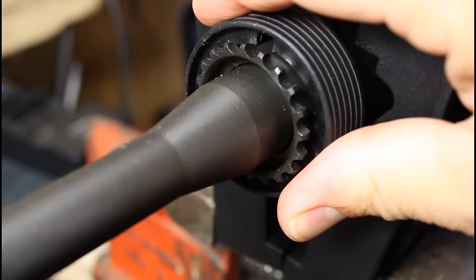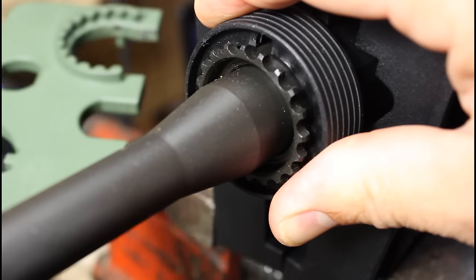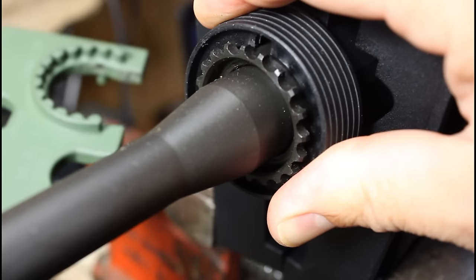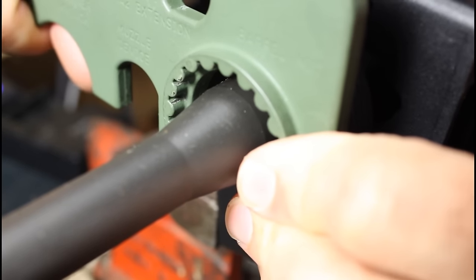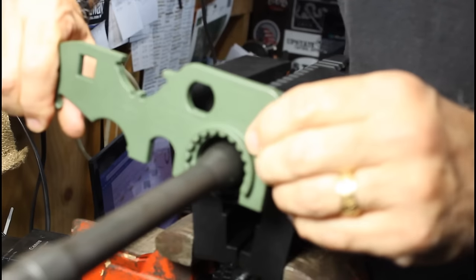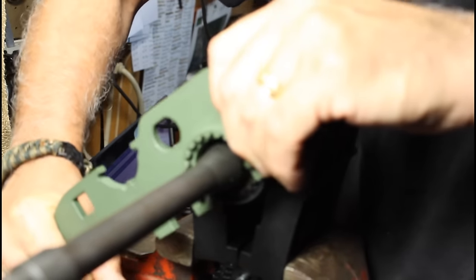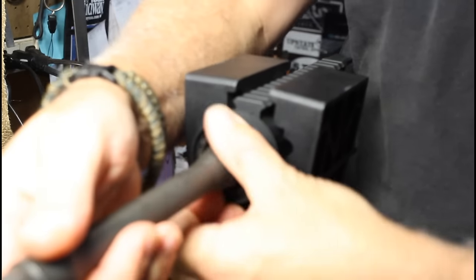Now we're going to remove the barrel nut and you're going to need an armorer's wrench to do that. This is a TAPCO armorer's wrench — a really good tool to have if you have an AR-15. Just go to the corresponding teeth, once you get the lugs into the barrel nut go ahead and just twist it down. This will actually just unscrew.